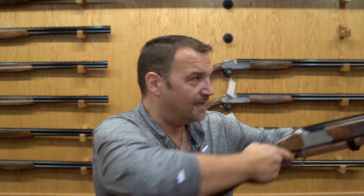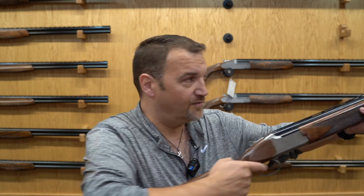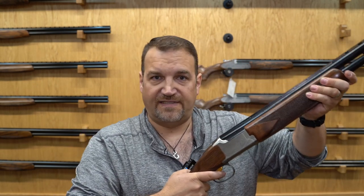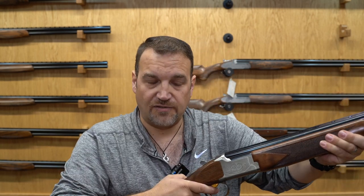I prefer the Browning simply because of the way it mounts and the way it feels. I'm not a huge fan of the 686 because I find it a bit too light and svelte — even though it's actually the same weight — it's just the way the gun feels in the shoulder.